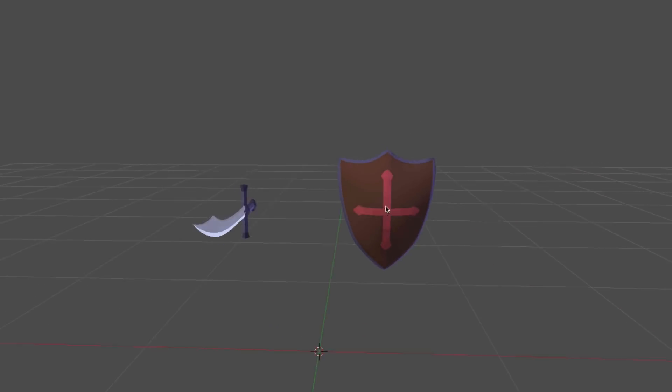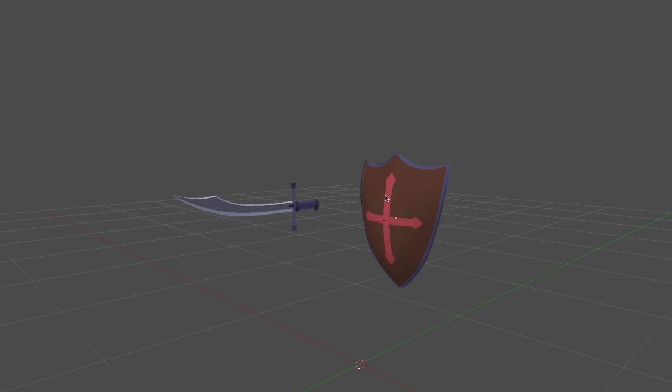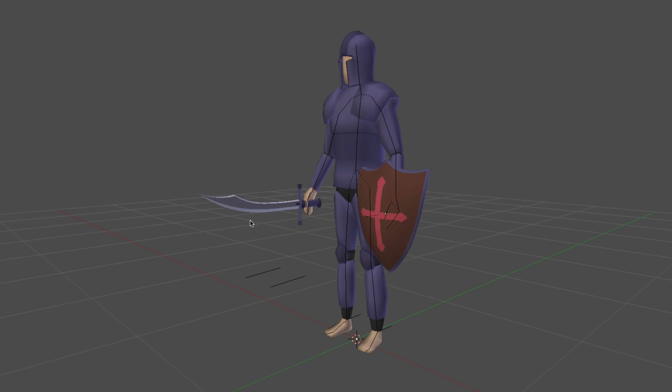Hi everyone, in this episode we're going to be creating a simple sword and shield model to go along with our handsome hero.